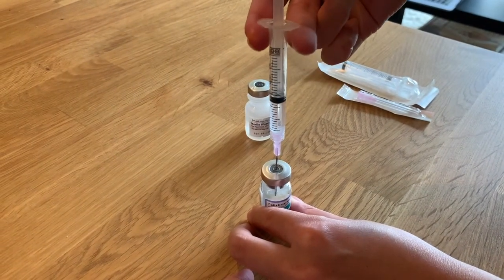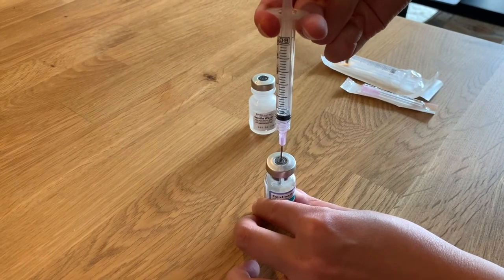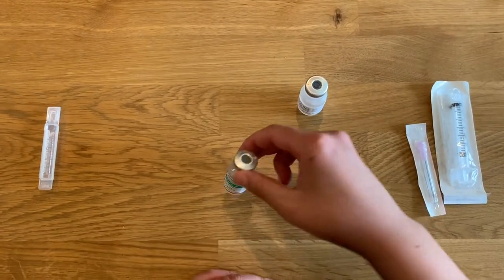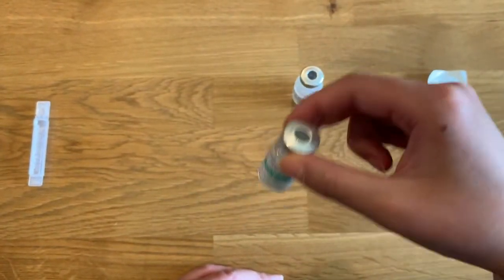Push the needle of the syringe filled with sterile water through the rubber stopper on the colistin vial. Then slowly depress the plunger on the syringe until the entire volume has been injected into the colistin vial. Pick up the colistin vial and swirl gently to mix. Do not shake the vial as this will make the medicine foam.